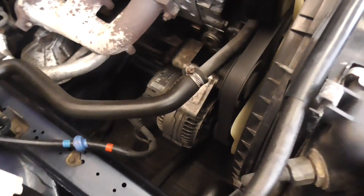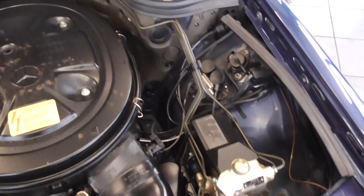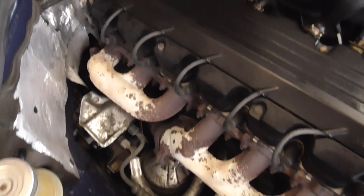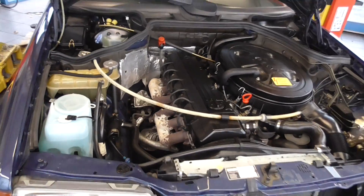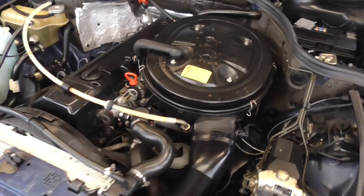Obviously when we service the car we'll take that off and double check everything. If it is going up north to yourselves, if you wish, we do have the wax oil here — it's nice and black. So if you are not going to store it yourself in the garage, it's as nice an engine bay as you could ever require.